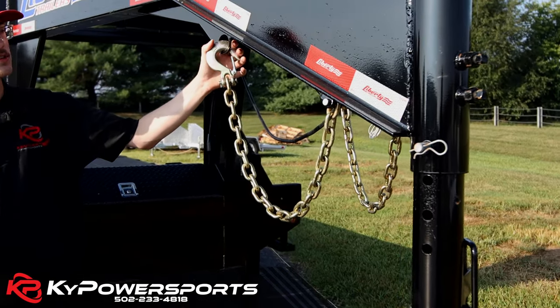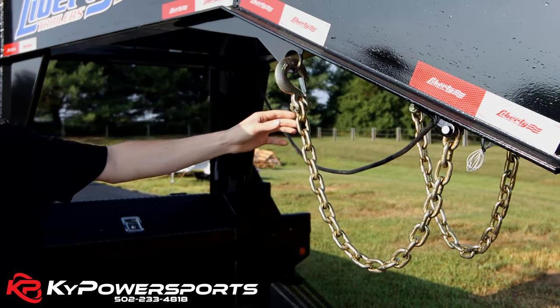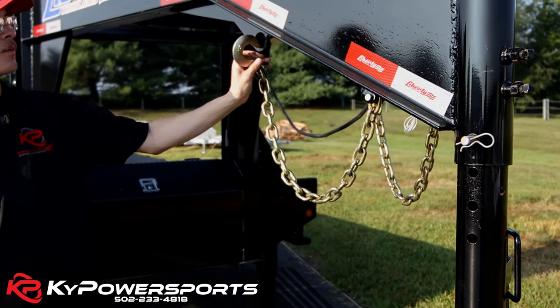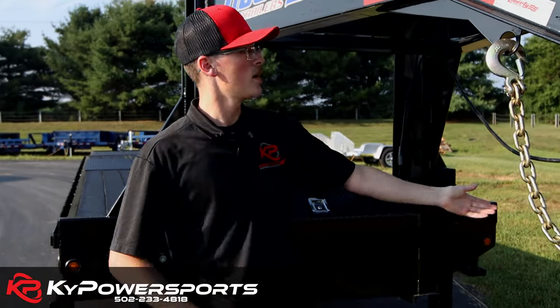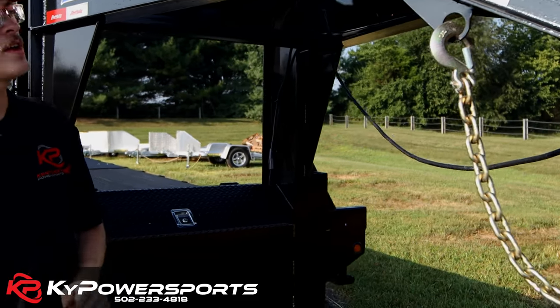Moving back, you have three-eighths chains here for the safety chains, and they have this little storage area so you can just put them down on your truck and then back up out of the way so they're not hitting your tailgate or your bumper. You also have a seven-pin hookup for your lights and brakes.